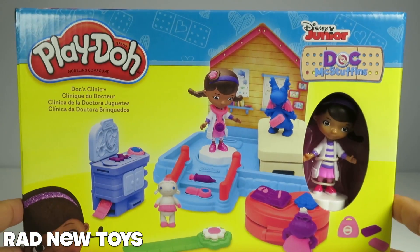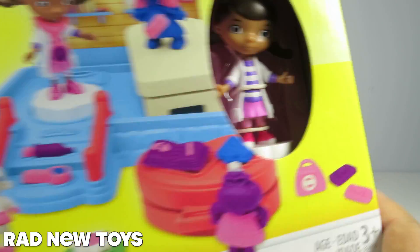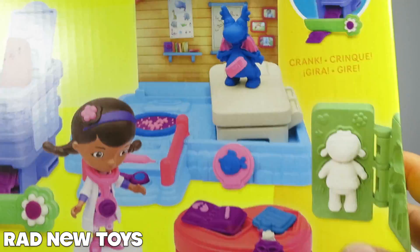From Play-Doh, this is Doc's Clinic. It's really cool. It comes with the Doc McStuffins character — pretty epic — and all sorts of accessories so that you can make everything needed to play Doc McStuffins in her clinic.